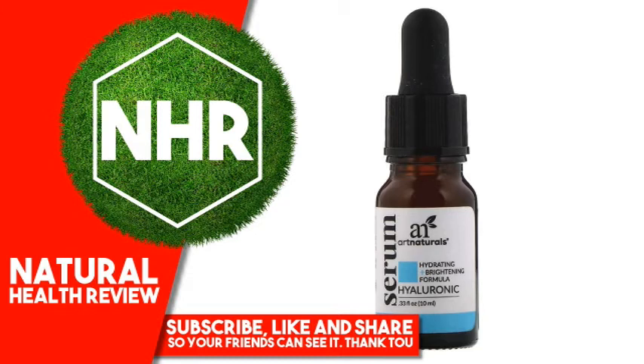Sodium Hyaluronate Acid, Hydroxypropyl Cyclodextrin, Palmitoyl Tripeptide-38, Camellia Sinensis (Green Tea) Leaf Extract, Glycine Soja (Soybean) Protein, Hydrolyzed Rice Protein, Superoxide Dismutase, Simmondsia Chinensis (Jojoba) Seed Oil, Tocopheryl Acetate (Vitamin E Acetate).